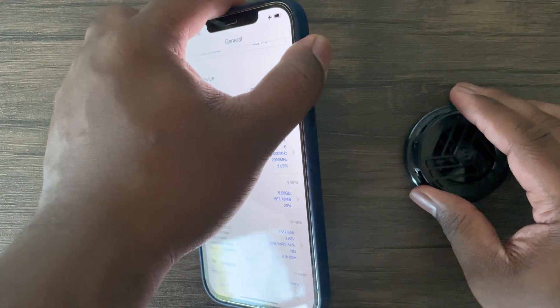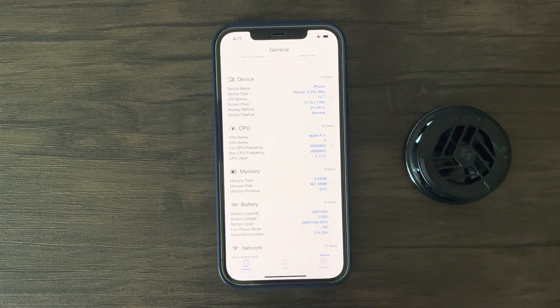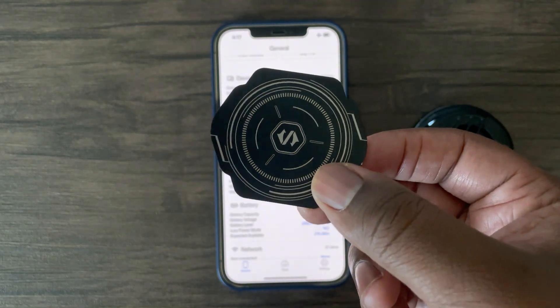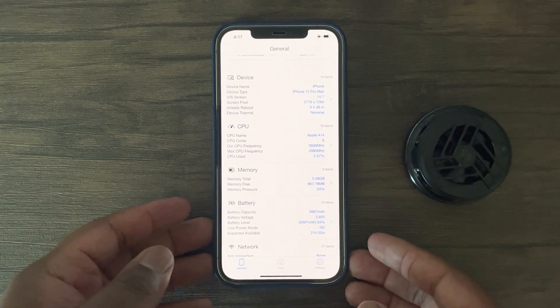This cooler does work best with the iPhone 12 series due to MagSafe capabilities, however Black Shark did include stickers that allow you to use this magnetic cooler with Android devices and older iPhone models. I'll have to do a three or six month review to see the integrity of these stickers after quite some time.